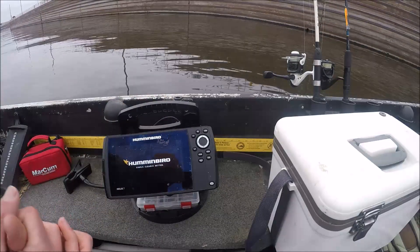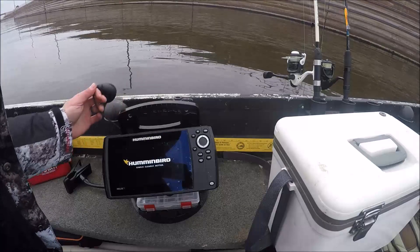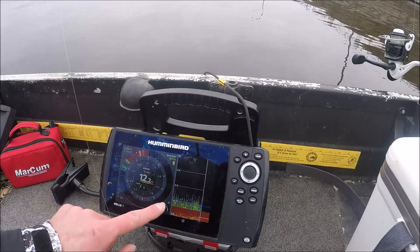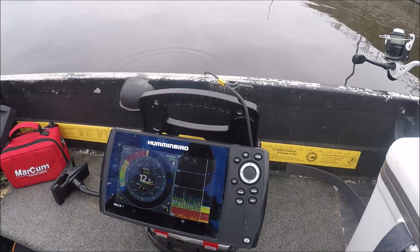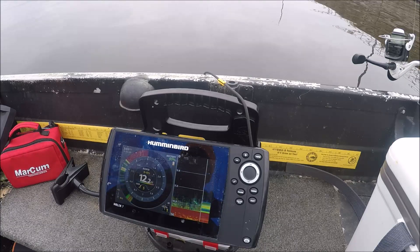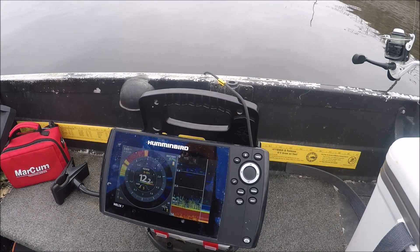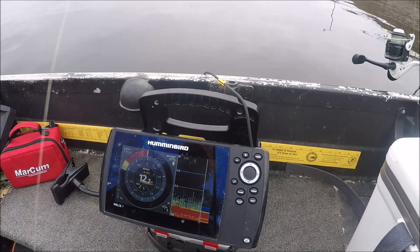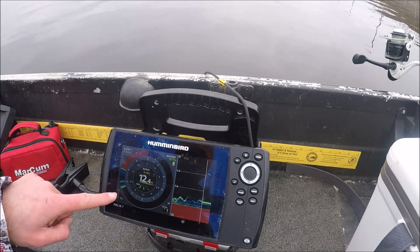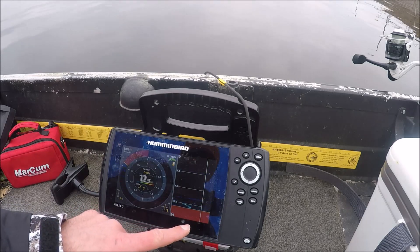I'm going to turn the flasher on and start by drifting around in this area a little bit and checking things out — just vertical jigging. It's 12 feet deep here. There's definitely a lot of interference but I'm going to drop this jigging wrap down and see if I can at least see it. I can kind of actually see it down there. I feel like I would definitely see a mark if it came up and smacked me.